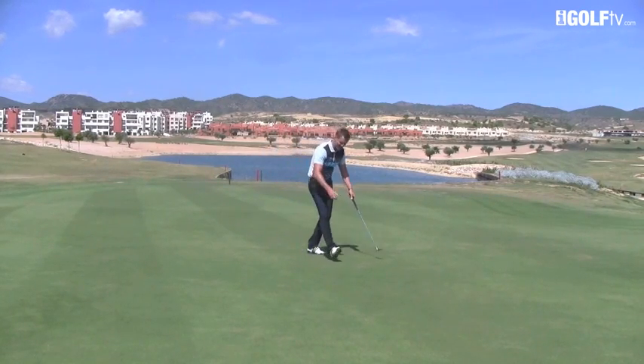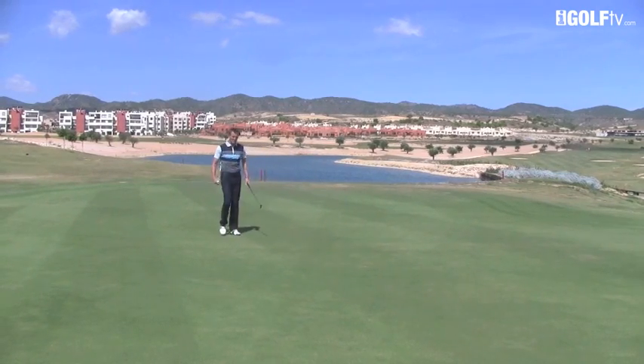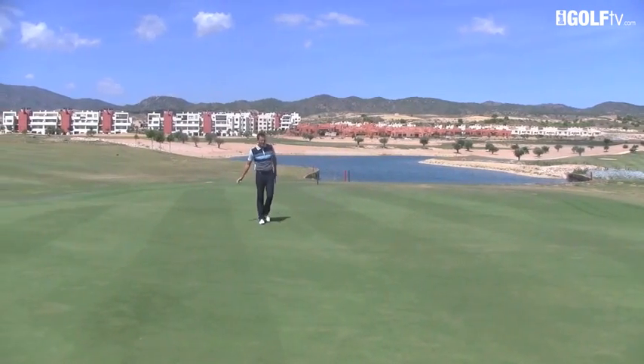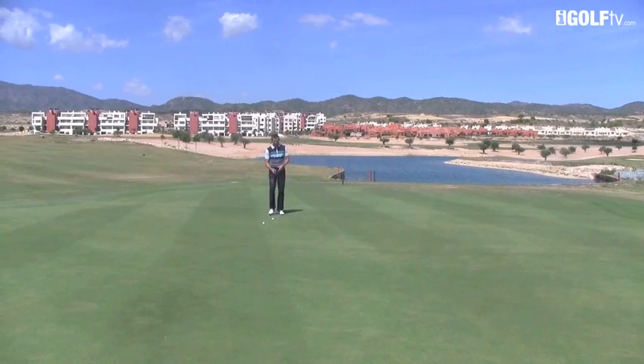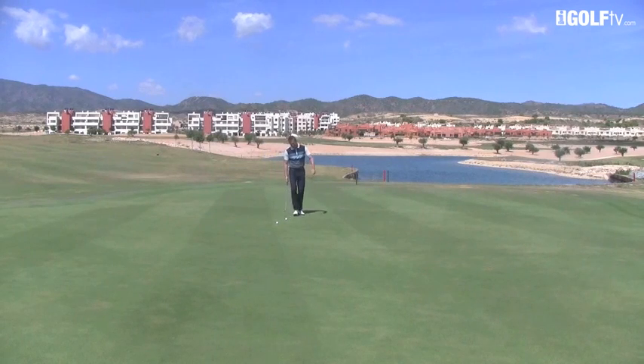It just rolls so easily in. Now let's go out a little bit further. This is really about spending 20 minutes, half an hour, just rolling the ball as good as you can from some different distances. Take a quick glance at the line, but get the ball gliding as much as possible — get that topspin roll going.